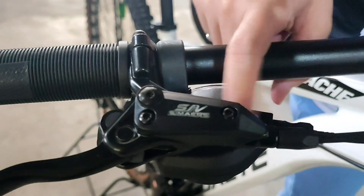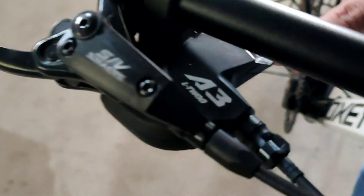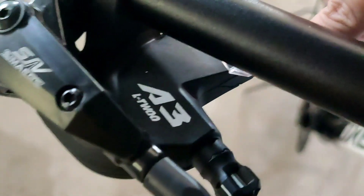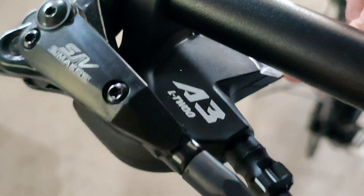Tapos yung kanyang shifter is Alfine WU A3. Makikita nyo yung kanyang shifter. Makikita nyo din dito - 8. So 8 speed na rin yung shifter.